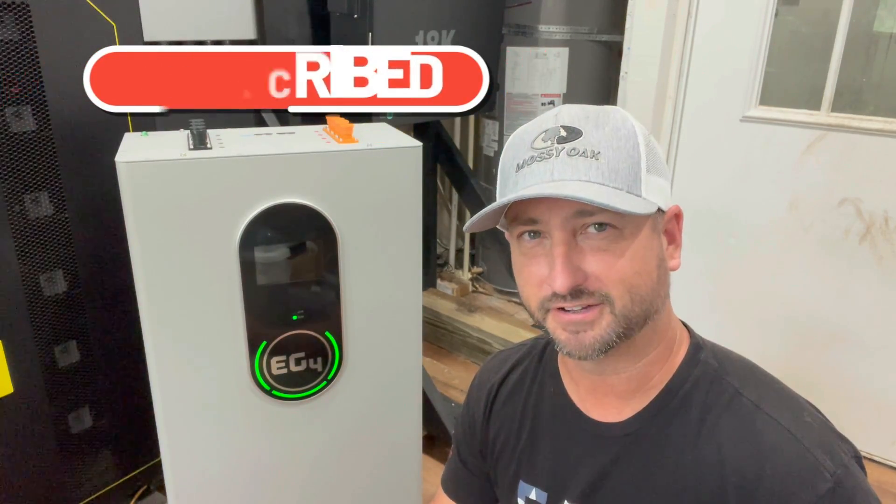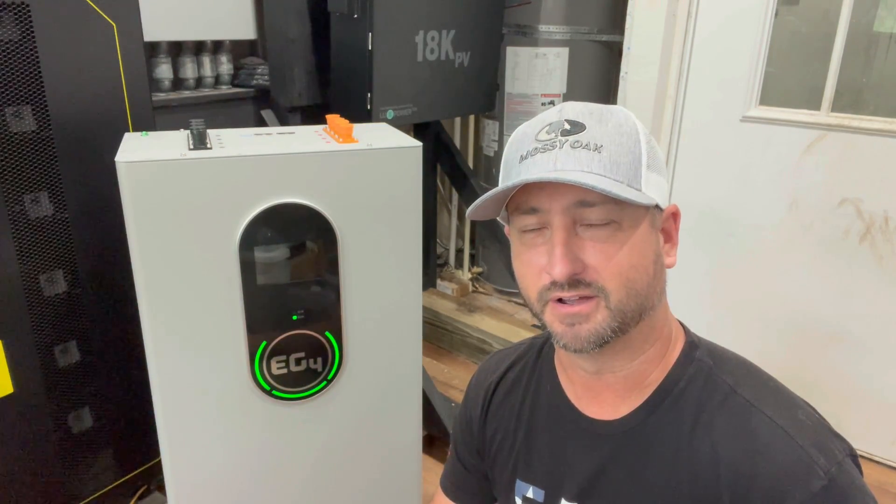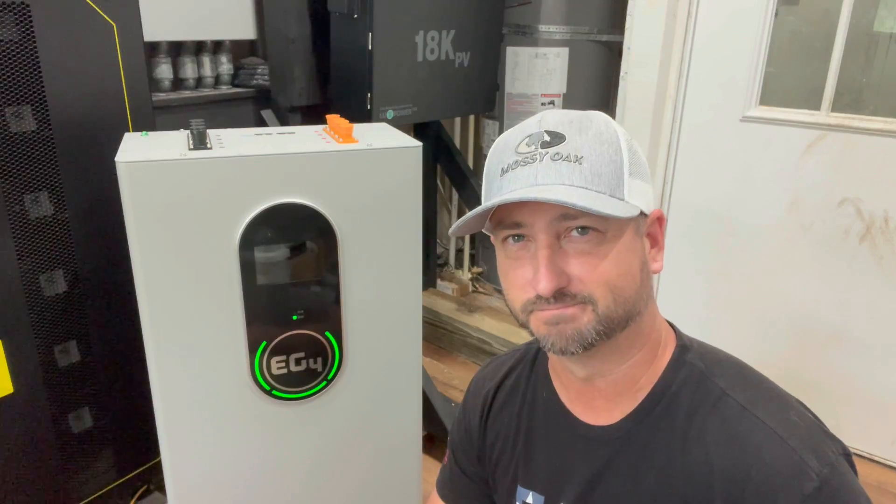Make sure to like this video as it helps the algorithm get this out to a wider audience. I really appreciate you watching and we'll see you in the next video.